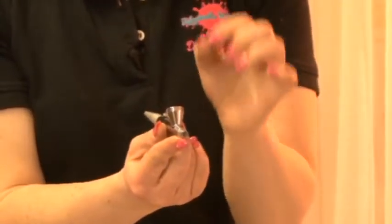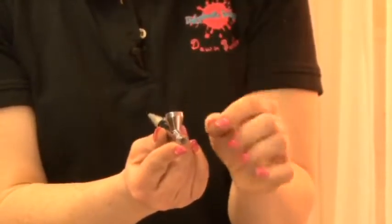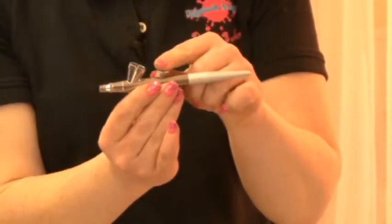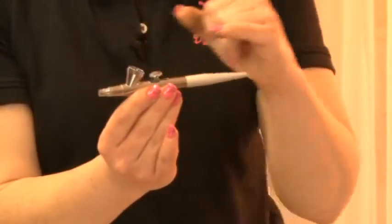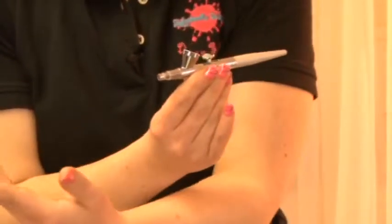Inside here is a very tiny needle, and when you move this lever backwards and forwards with your finger, that pulls back the needle inside and allows air to flow through — and that's how you get your colour.